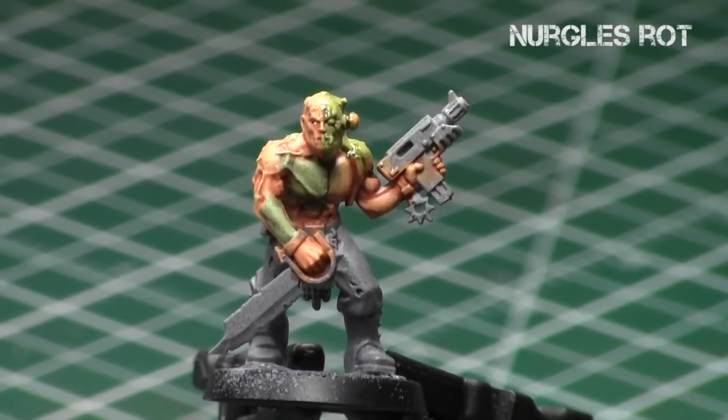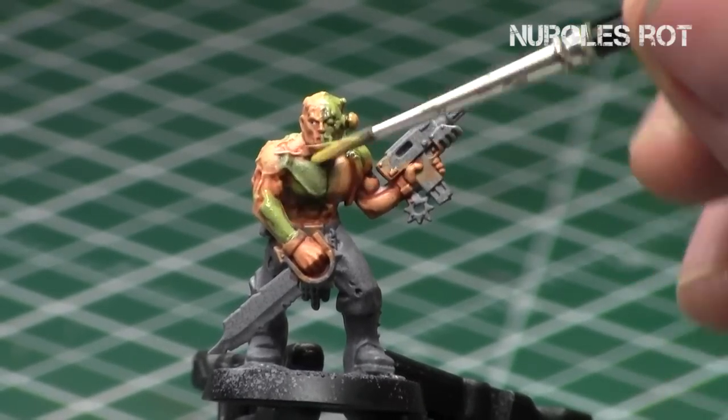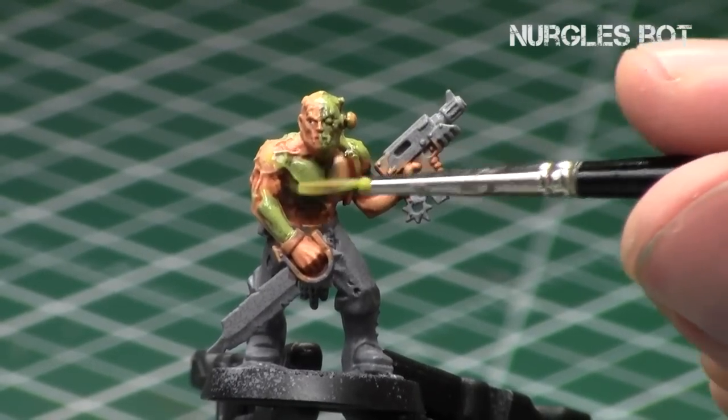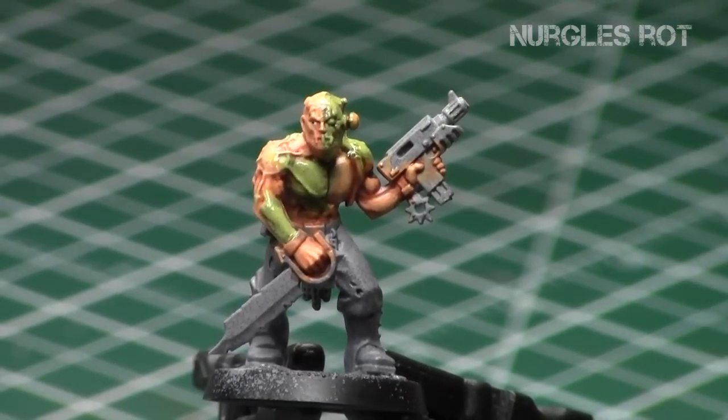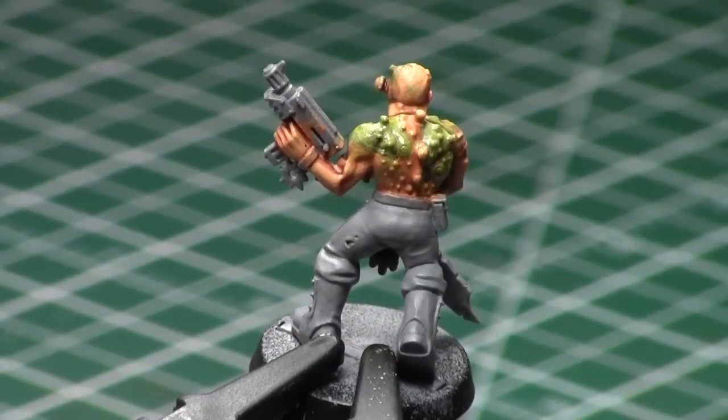We're just going to take this Nurgle's Rot and apply it to all the surfaces we've been painting. It will dry really shiny and rotten-looking, and that's what we're going for. I will do a miniature painting video on Nurgle's Rot by itself and discuss how to use it in various ways. Here's what it looks like when it's dry — now the Zombie Cultist is complete. As you can see, there's a bit of a shiny texture to the surface, and that's that rotten, shiny look.